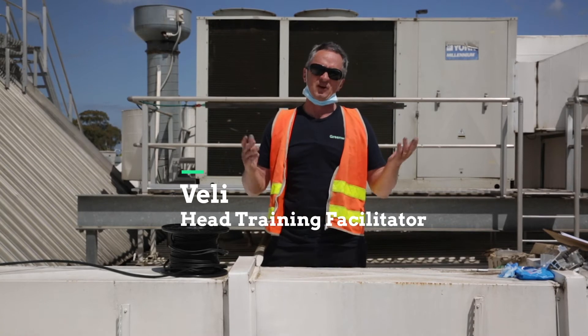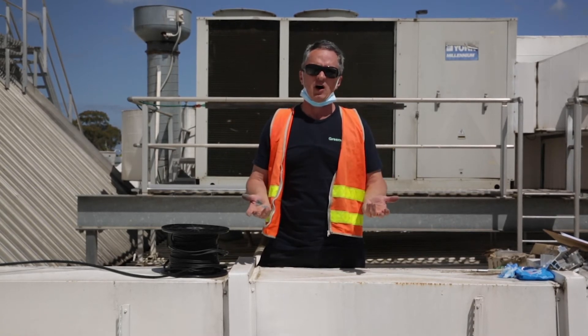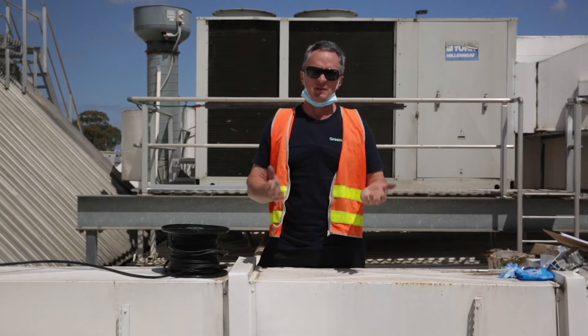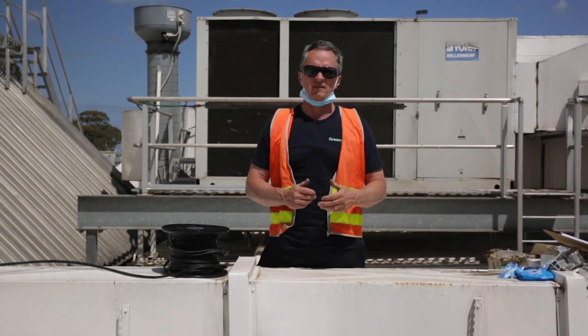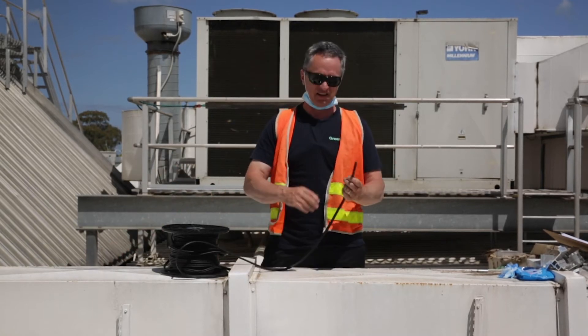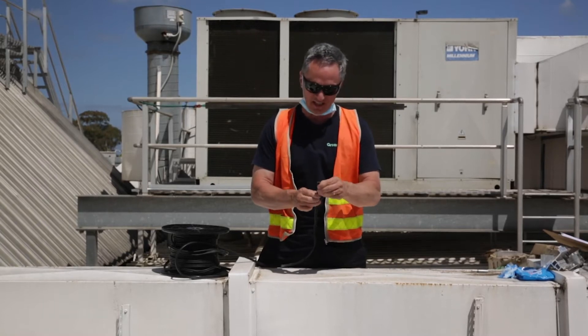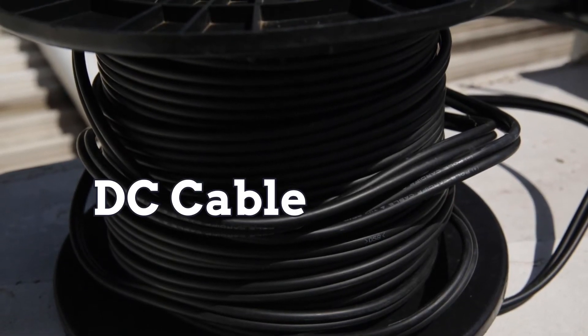Here we are in Melbourne on a 600 kilowatt system across three NMIs — three main switchboards in one of the outer suburbs of Melbourne. What I have in front of me is something that's used on most or all solar installations, and that's solar DC cable.